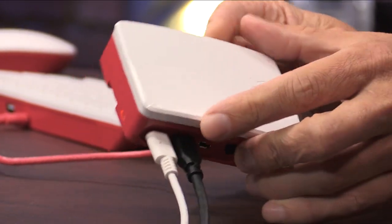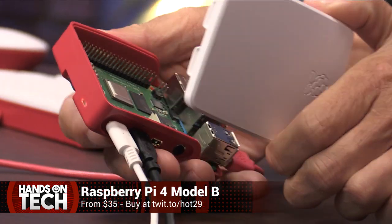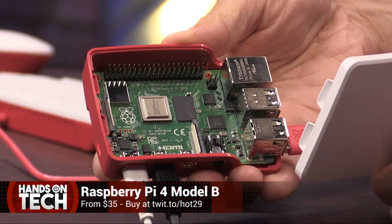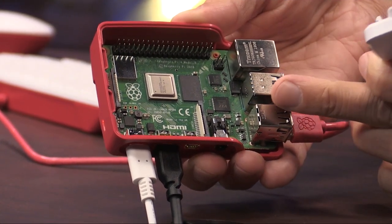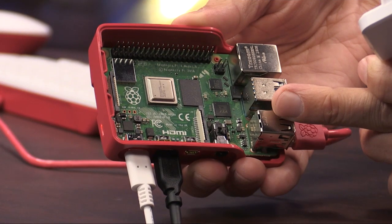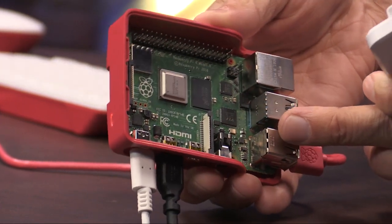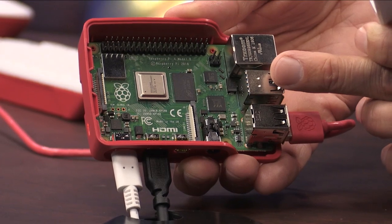I have it right here. The Pi 3 released more than three years ago, and one thing that never changes with the Pi — considering all the upgrades — is the price. $35 gets you the baseline model with one gig of RAM. What's a little different this time around is that you can also choose a two-gig version for $45, as well as a four-gig memory version for $55.